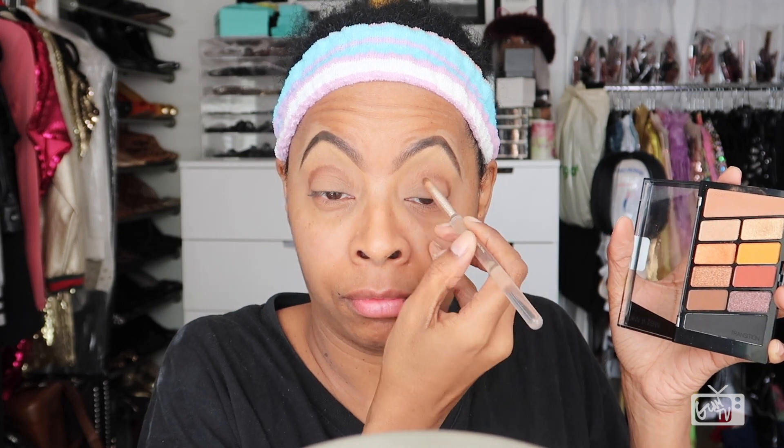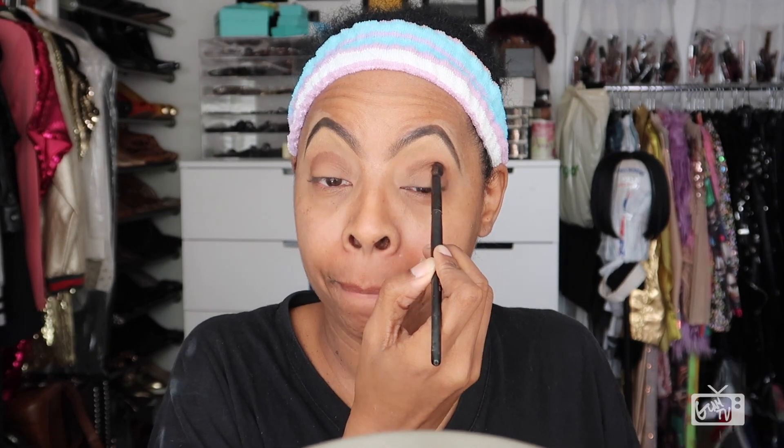As you can see, it's not chalky when applied — the color you see, you are definitely going to get. I want to outline my crease and then go back with a pointed precision fluffy blending brush and blend out that crease because I don't want any harsh lines. So I'm gonna keep on blending until everything is smooth.